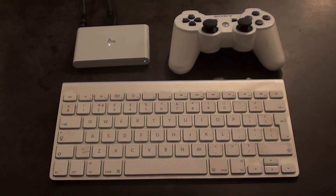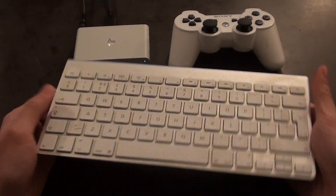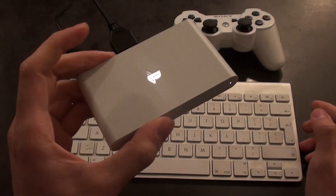Hello and welcome to another Nihongo Gamer video. Today I'm going to show you how to connect a Bluetooth keyboard to a PS Vita TV.